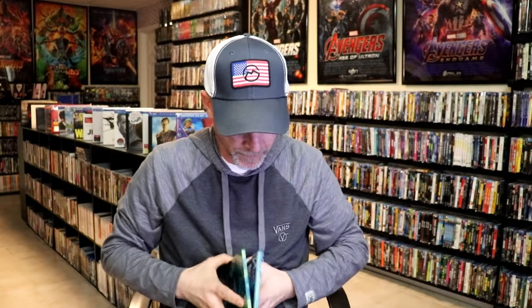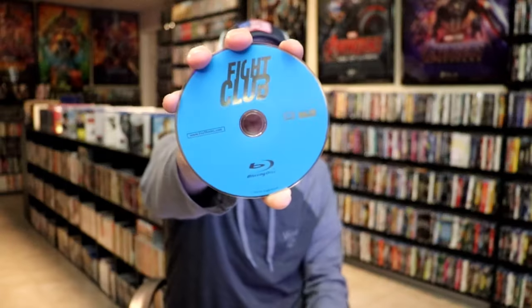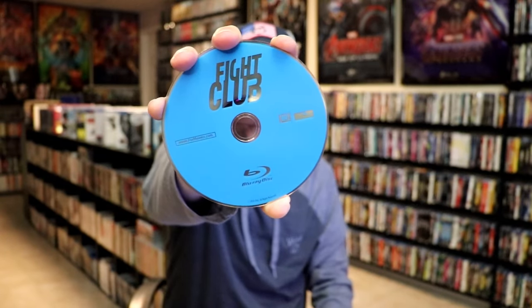We open it up and we have the front and back together — nice continuation, beautiful looking artwork. On the inside, it does come with a digital code. And we have our one Blu-ray disc with no disc art, but we do have some inside artwork.